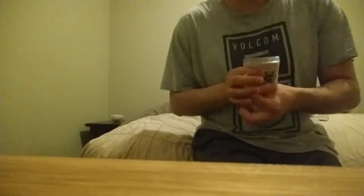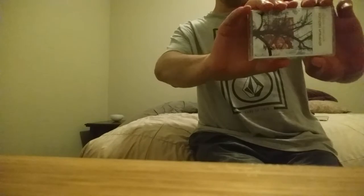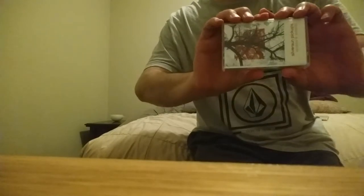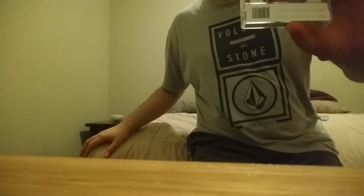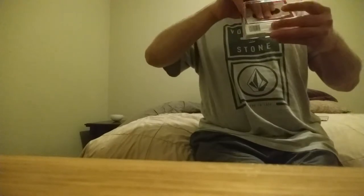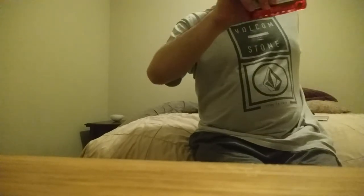I'm super excited. This is why I like buying physical media, not streaming — you get everything. This is Widow's Weeds by Silversome Pickups. This is really cool. I'll show you guys the inside. This is the cassette.